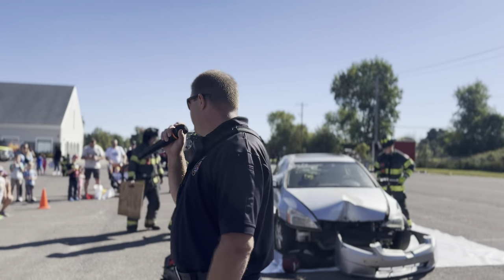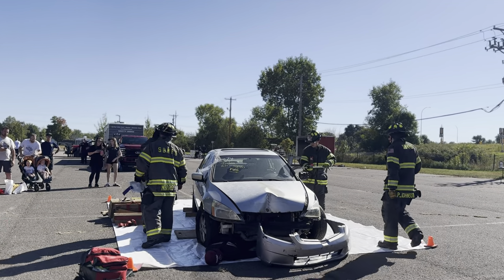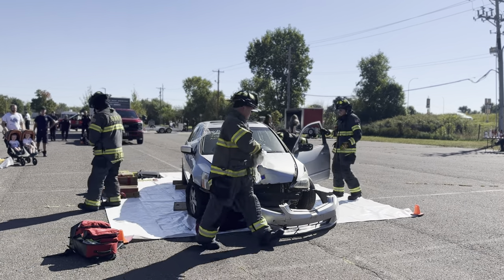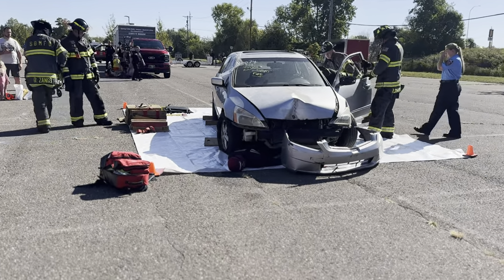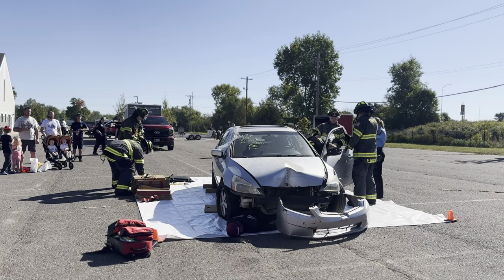Welcome, ladies and gentlemen. What we have for you today is a two-part auto extrication demonstration. To begin with, you may notice that we have a patient on the ground pinned beneath the front wheel of this vehicle. We will also have a second patient who will be trapped inside the car.